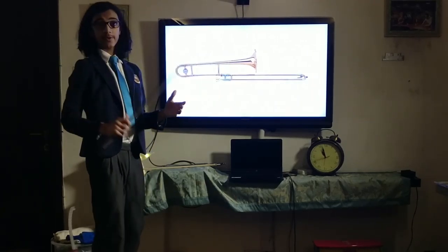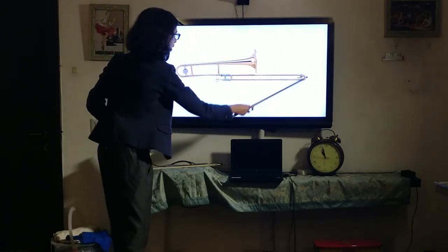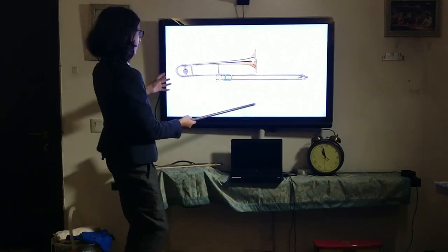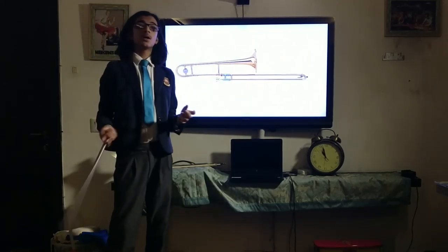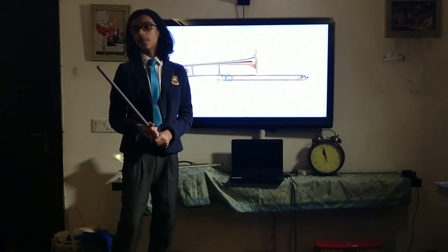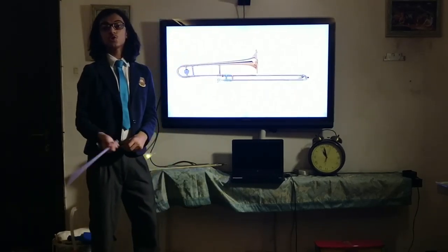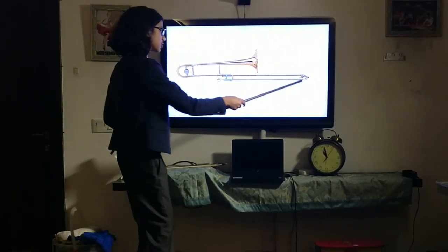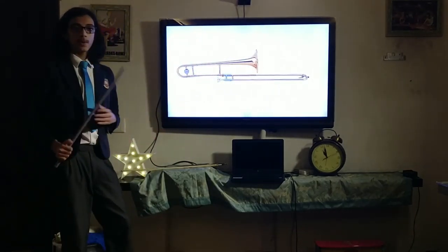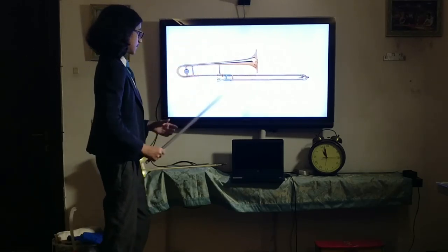Good morning everyone, hope you are having a wonderful day. Today we are going to be talking about yet another instrument: the trombone. If you are coming from the video about trumpet and French horn and wondering why I don't have a trombone in person, that is because I don't have access to my school's orchestra instruments due to the coronavirus pandemic. However, I was a trumpet player and I am a French horn player, so I had access to both instruments. Unfortunately I don't have access to a trombone, but I can show you the parts and talk about it in general.